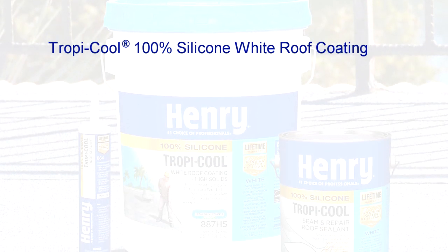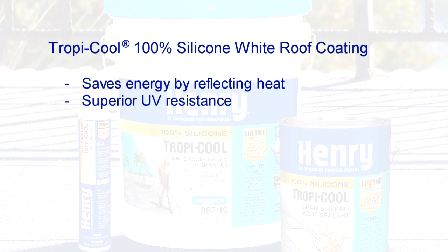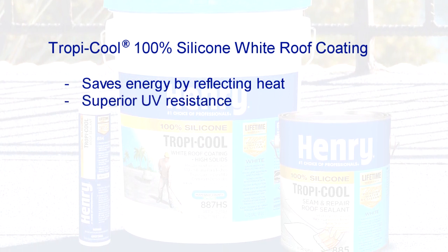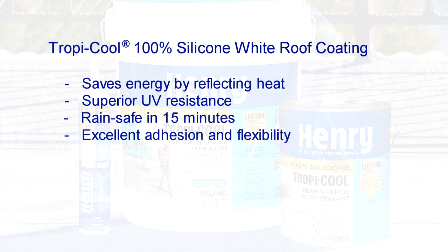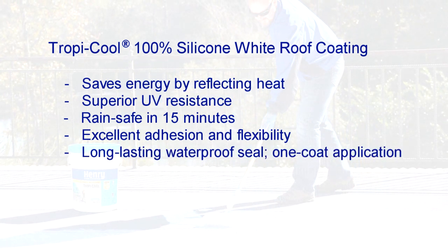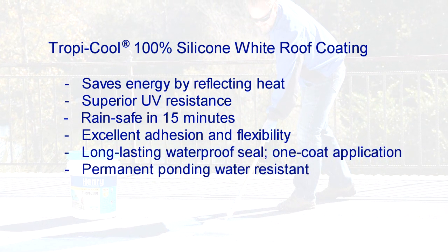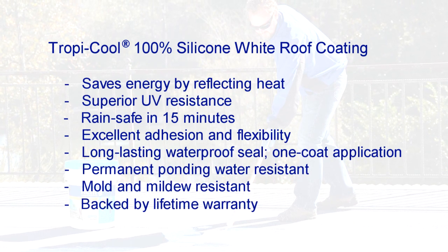Henry TropiCool 100% silicone white roof coating saves energy by reflecting heat and provides superior UV resistance and weathering characteristics. It is rain safe in 15 minutes, has excellent adhesion and flexibility, provides a long-lasting waterproof seal and permanent resistance to ponding water, is mold and mildew resistant, and is backed by a lifetime warranty.